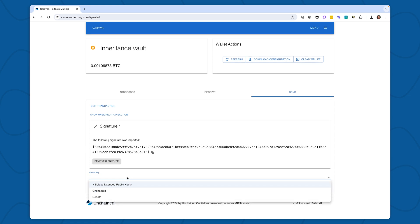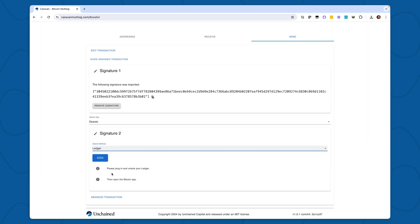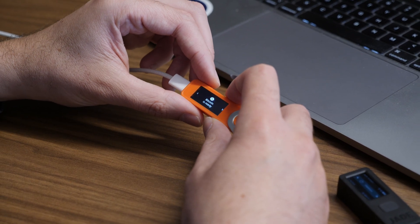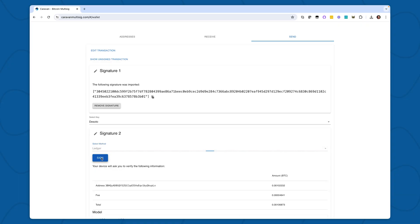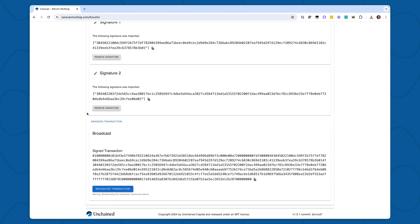I need to sign from my second key. All Unchained vaults are two-out-of-three multi-signature addresses, which means that it requires two out of three keys in order to spend the Bitcoin. My second key lives on a Ledger. I'll select Ledger, then I'll unlock my device and open the Bitcoin app. When I'm ready, I'll select Sign. Details of the transaction are loaded onto my Ledger — I can review and confirm. As you can see, my second signature has been gathered, and I can view my entire signed transaction. In order to broadcast, I'd simply hit Broadcast Transaction. That's recovering from Caravan — pretty easy, right?